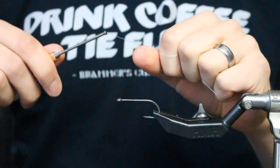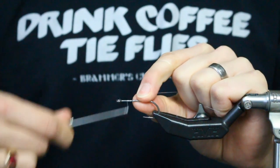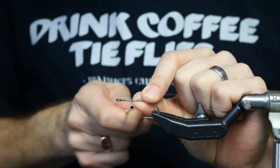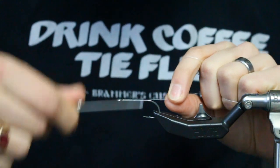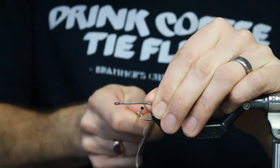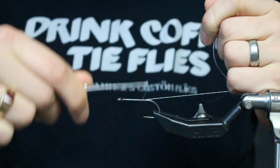So what you're going to do: with your tag end locked in your fingers, do three or four hard wraps up, straight hard pull, three or four hard wraps down, straight hard pull, three or four down, straight hard pull. Now if I pull on this tag end, it can't move at all. It can't slip. It can't go anywhere.